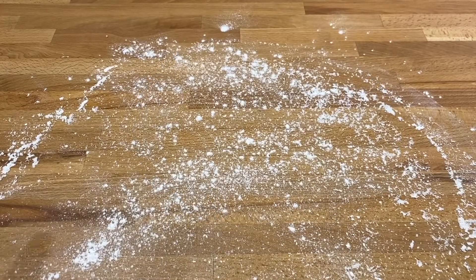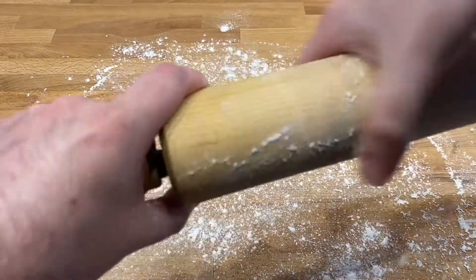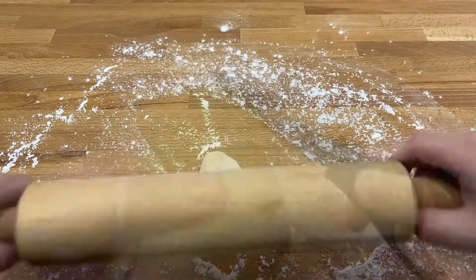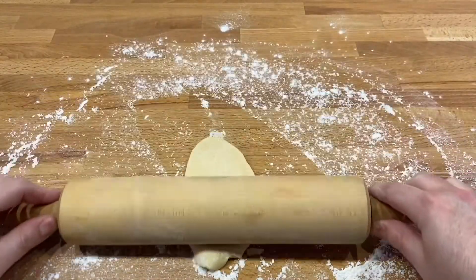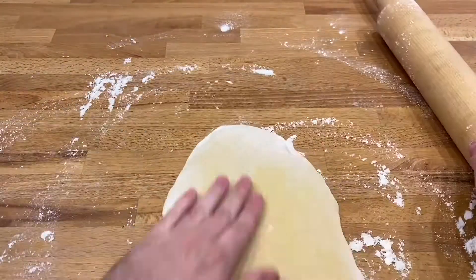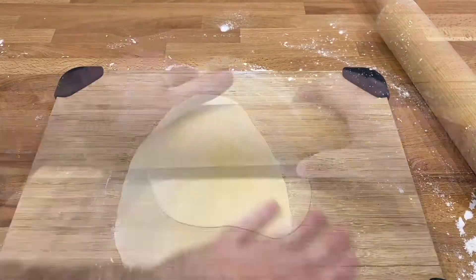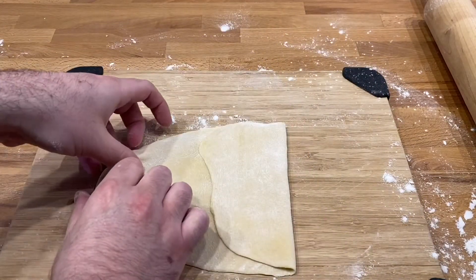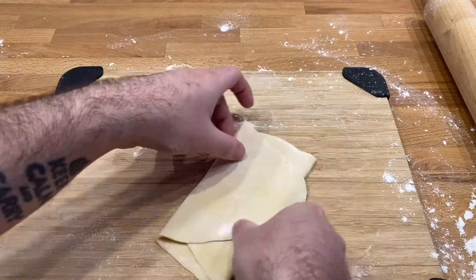Now that your dough has had some time to rest, flour your countertop and your rolling pin. Cut off a small chunk of dough and start rolling it out. Add more flour if your dough is sticking to your countertop or your rolling pin. Once you have your sheet of dough to your desired thickness, flour it up some more and then fold it over to make for some easier noodle cutting.